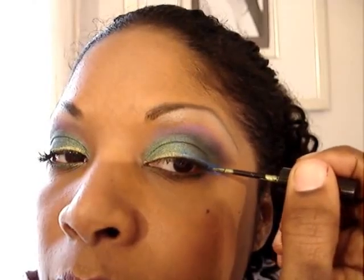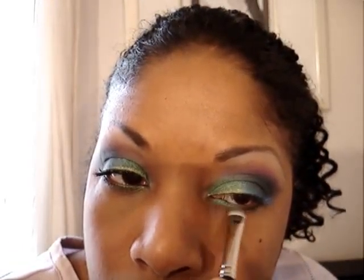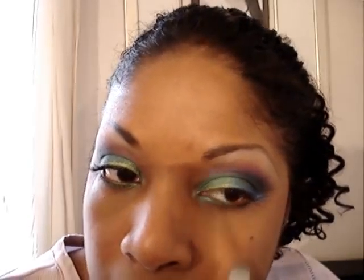Then we're going to go back to our green and make strokes with that as well. We're going to go to the inner corner of the eye with the Graffiti and load that through the first part of the eye. Then we're going to take Ransom, which is the purple color, and load that to the outer corner of the eye.